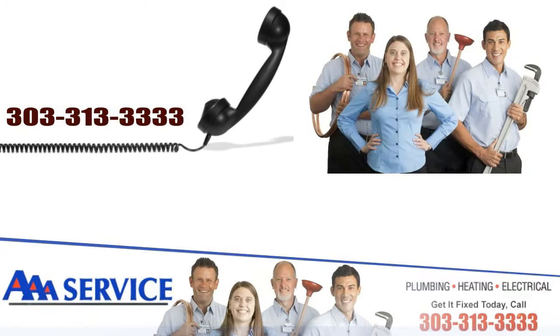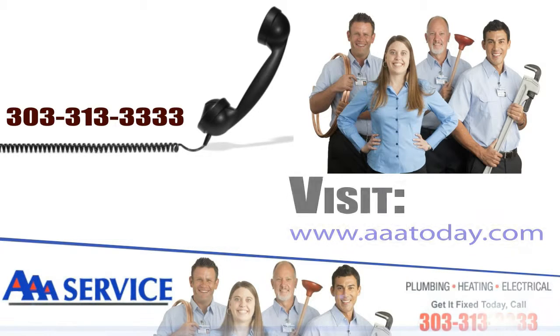For more information, contact AAA Today at 303-313-3333 or simply visit our website listed on the screen. Thank you.